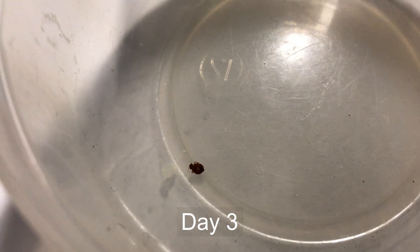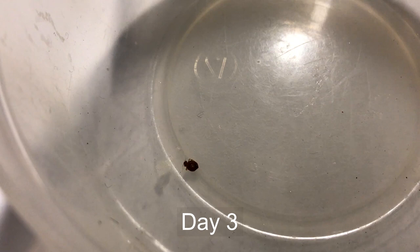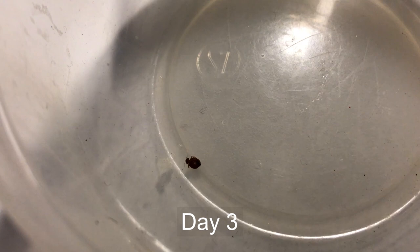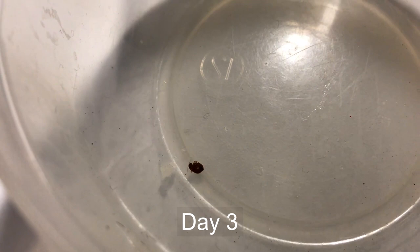One other interesting thing to note: unlike a lot of experiments where you just get some product on the insect and let it go for a bit, in this situation the bed bug is in constant contact with the product. It's been applied to the entire inside of the container in a residual manner, and it is constantly in contact — it isn't able to escape like it normally would be able to in regular situations.